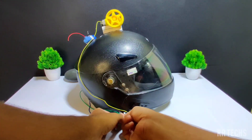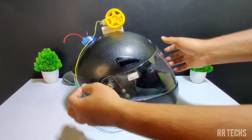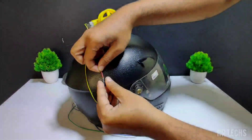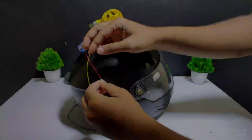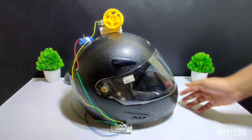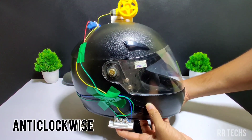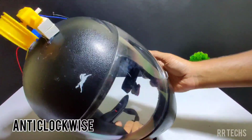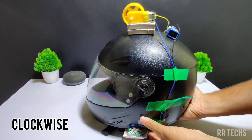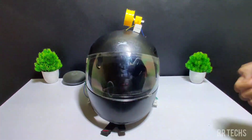That wire is connected to the positive side of the battery. After giving the power supply, now let us see how our helmet is working. When I press the first switch, it is rotating anti-clockwise. When I press the other switch, it is rotating clockwise. Hence, our smart helmet is working. This completes our first step.